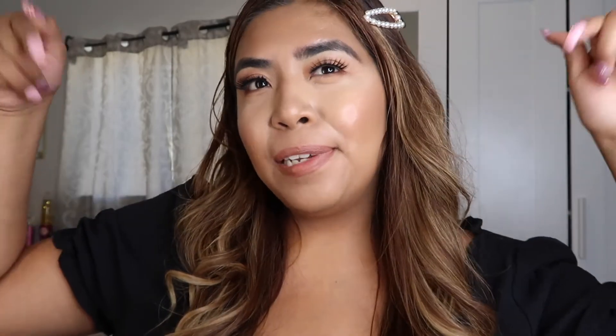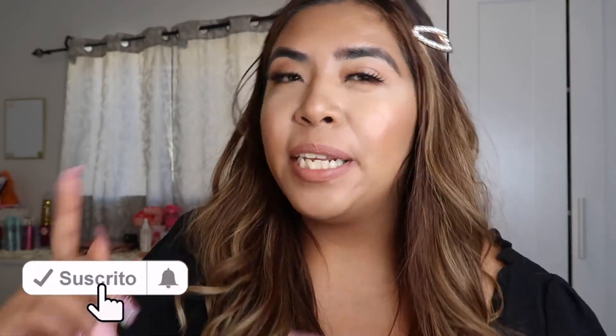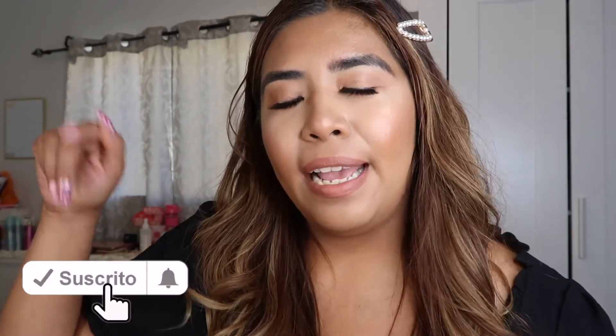Tell me in the comments what you think — if you liked it, or if you'd like me to make more videos with different looks. Well girls, this concludes the end of the video. I hope you liked it very much. And forgive me a thousand times if I couldn't explain myself well or couldn't say some words correctly — but I tried my best. Don't forget to subscribe to my channel, like this video, and turn on the bell so you always get notified when I upload a new video. I hope to see you in my next video — bye!